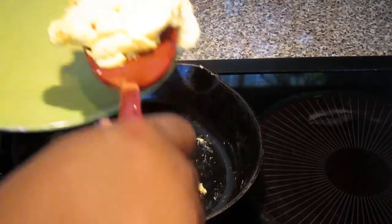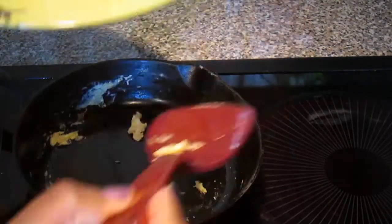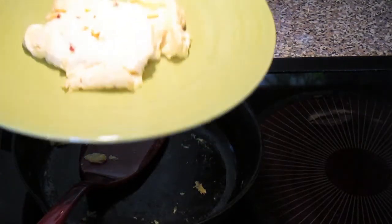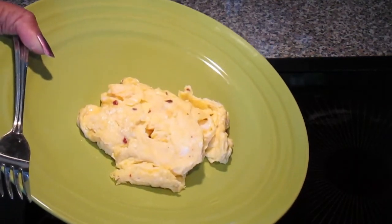So we are going to lift up, put it on the plate, and there we have nice fluffy eggs.